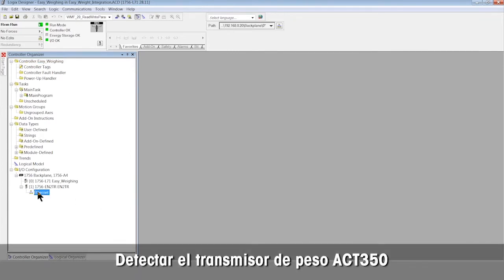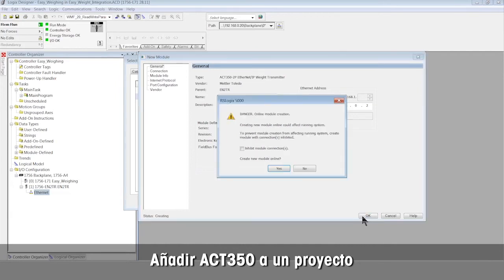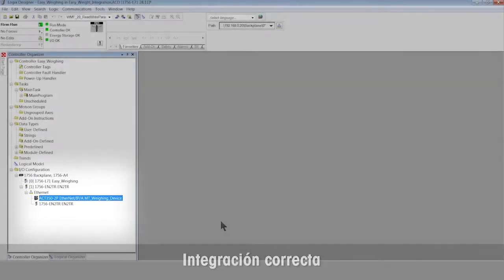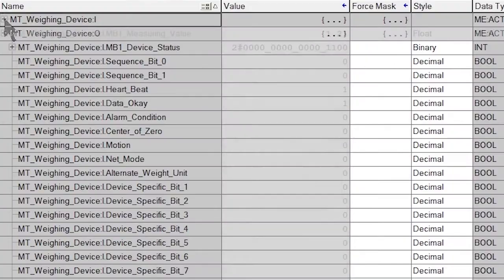Discover the ACT350 weight transmitter on the network and add it to the project. We can see the integration is successful and ready for use. We can now see the ACT350 tags in the PLC.